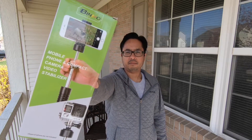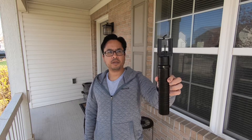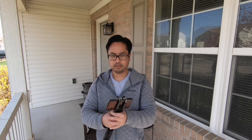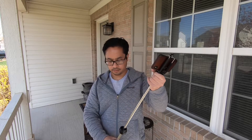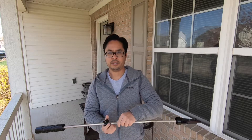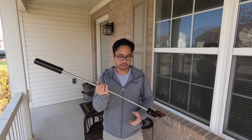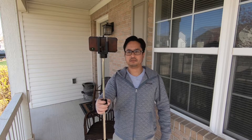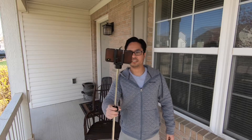To shoot more stable video, I also ended up getting this manual gimbal. Using this worked out really well because it was super small and gave me super stable video. With this setup, you basically just have to balance it — once you have your phone in, just extend it and make sure it's balanced. Once you have it balanced, you can walk around and it'll be pretty stable.